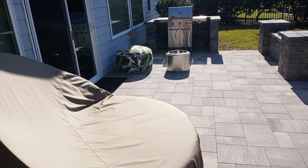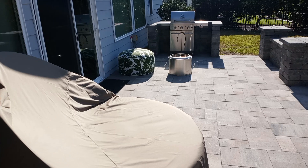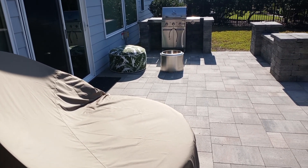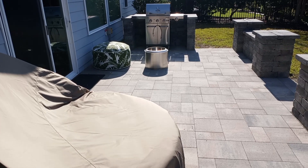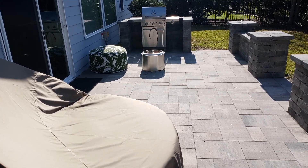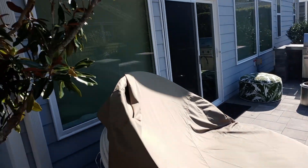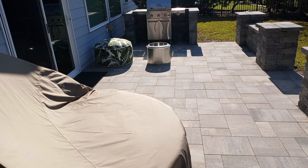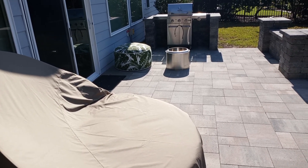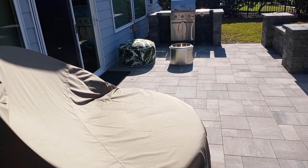Hey guys, it's Matthew here for this Motor Beach video, and today I am going to show you guys a backyard patio update. The last time in the video we showed you guys, we had a new patio set up, and the house was supposed to be clear coat. In this video we're gonna give you guys a patio update, and this is gonna be a little bit short.